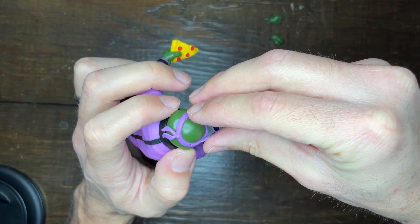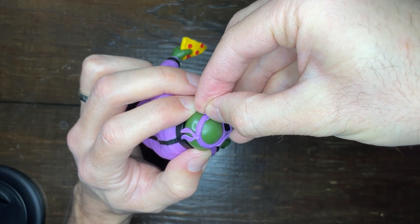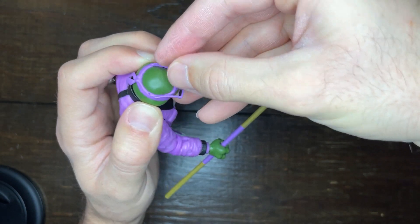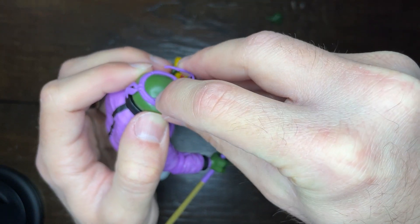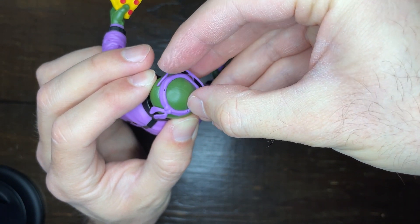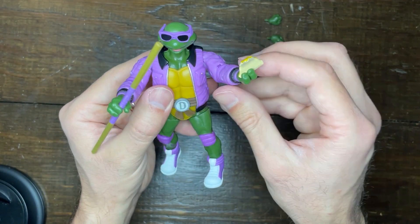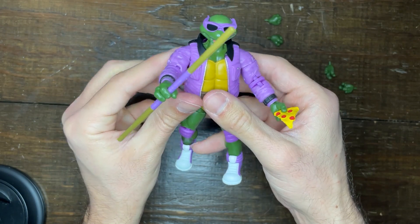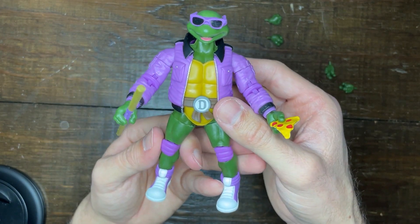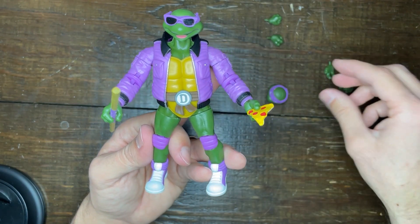One detail I've mentioned on other figures is that the sunglasses have little holes they fit into, so they hold in pretty much perfectly. That's a little extra detail that wasn't necessary but is very handy when putting these figures together. The sunglasses were a little difficult to get in, but I'd rather have them difficult to get in than falling off too easily.